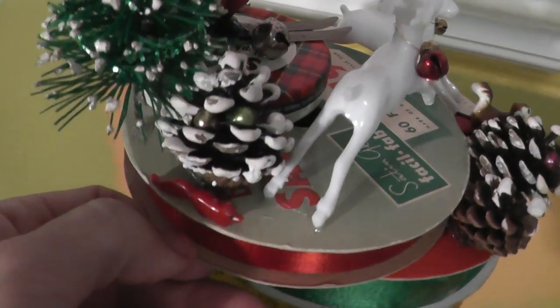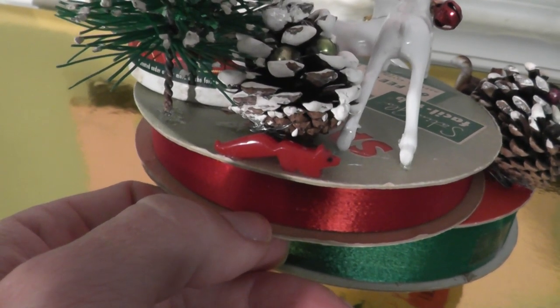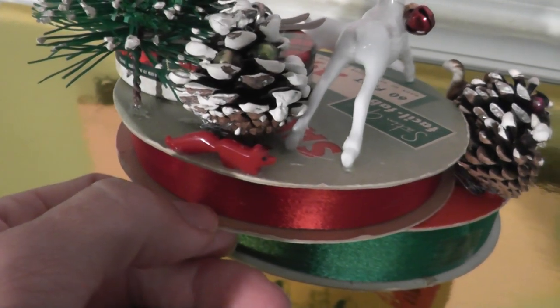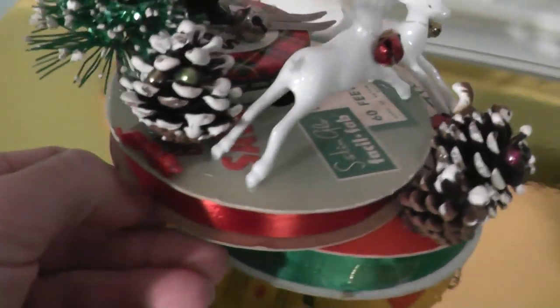Back here I tucked this little red animal charm — I have no clue what type of animal it's supposed to be, a squirrel or a fox — but I picked this up a long time ago at an antique store for just a couple cents and decided to tuck it back here.